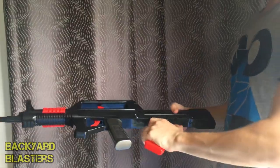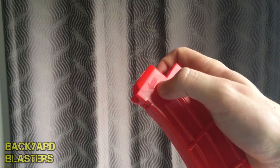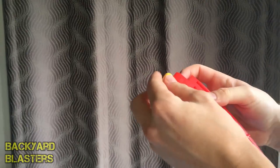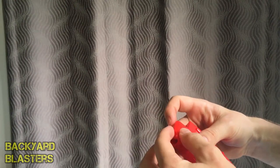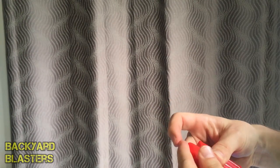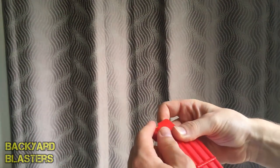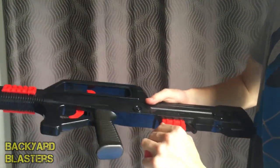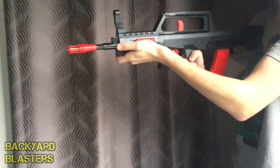So let's go ahead and load the magazine. Here's the magazine — as you can see, there's an arrow. Just counting as I put them in: one, two, three, four, five, six. So it holds six rounds. Now we just pop that in like so, pull back the charging handle, and you're good to fire.